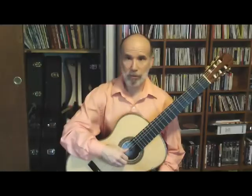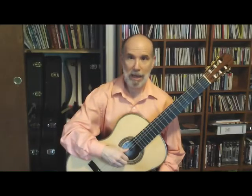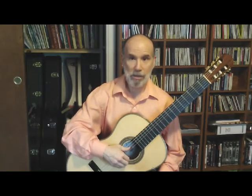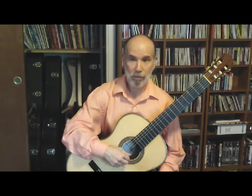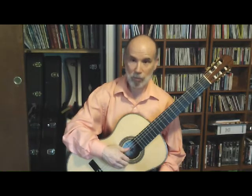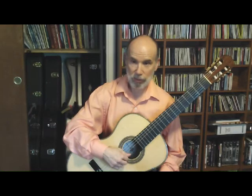Our last pattern is P-A-M-I. Again, plant your fingers and play: thumb, ring, middle, index — thumb, ring, middle, index. Again, using the thumb to release the fingers.